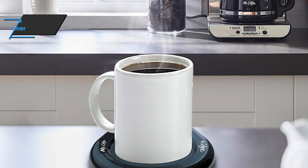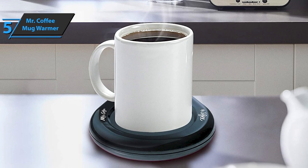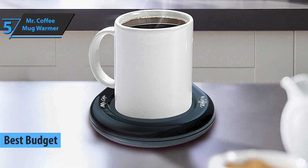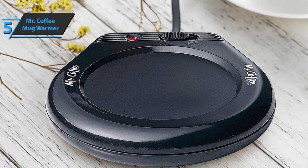If you want to save money and still score a product of quite solid quality, we especially single out Mr. Coffee Mug Warmer for you. Also known as the best budget coffee mug warmer available on the market in 2022, it's practical and easy to carry. The product has a flat heating surface and an on-off switch with an indicator light.